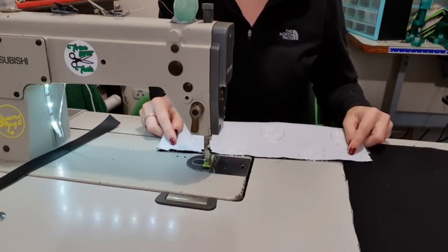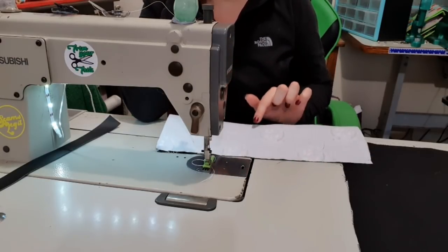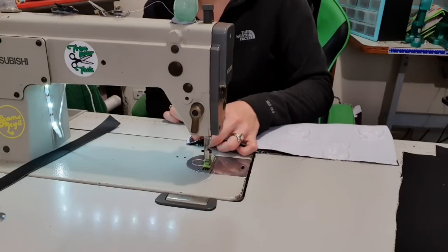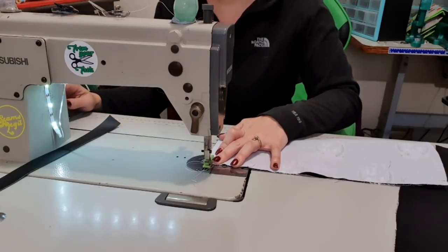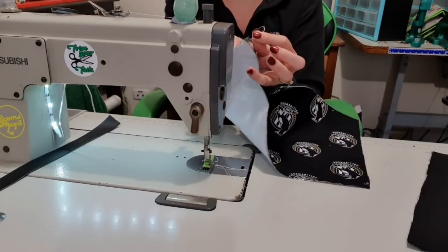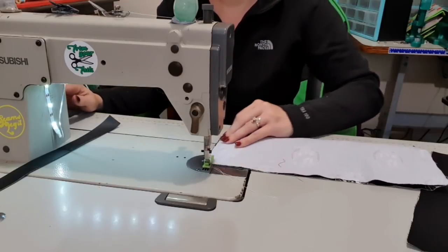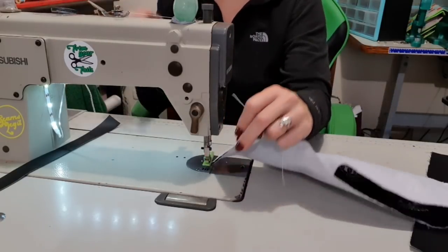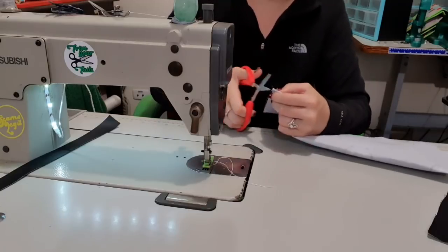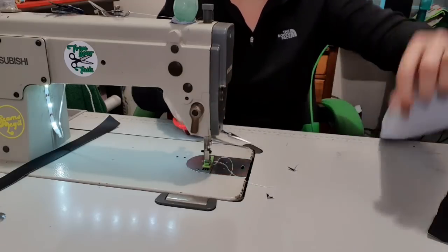So we're going to put this right sides together. Now it is recommended to use a non-directional fabric because the inside of my pockets are going to be upside down, but because they're smaller pockets I'm not as worried. What I'm going to do is put the right sides together and stitch a quarter of an inch down the short edges, like that, and then trim off those tails. I'm going to come and do the other side as well, making sure that I backstitch at both ends. Then I'm just going to cut off some of the bulk at the folded edge so that I get nice crisp pointy corners.